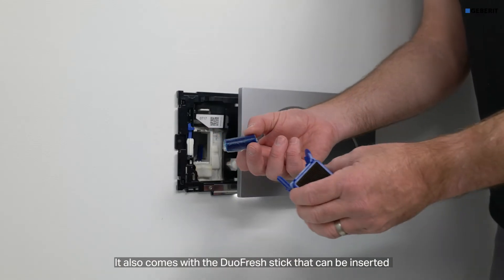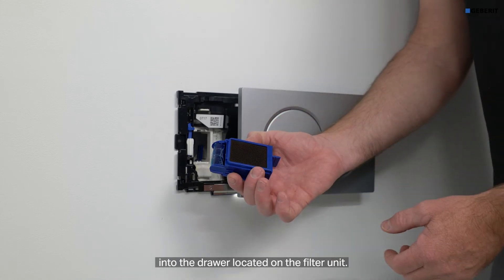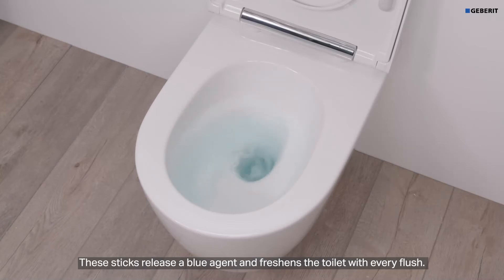It also comes with the Duofresh stick that can be inserted into the drawer located on the filter unit. Once inserted into the unit, it will drop into a beaker by the funnel inside the cistern. These sticks release a blue agent and freshen the toilet with every flush.